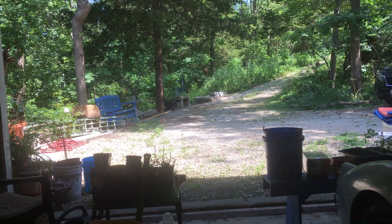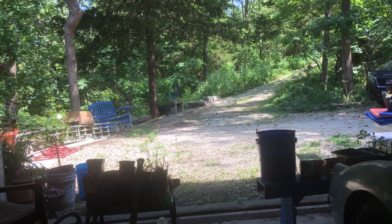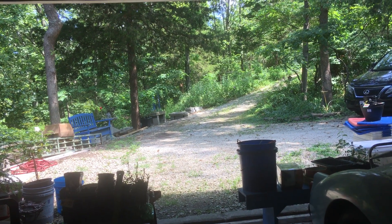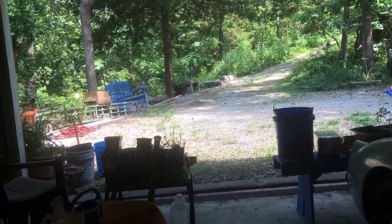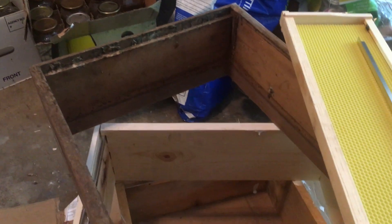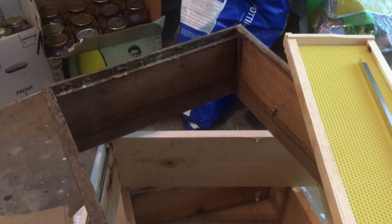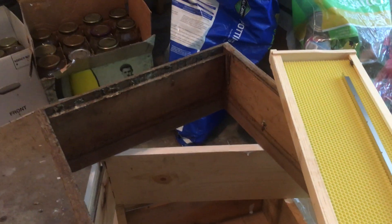Hi, this is Charlotte at Bluebird Gardens on Wednesday July 8th, 2020, about 11:30. I'm in my garage because I need to get a couple more supers out to my bees. This time of year, if you're getting boxes thrown together because you need some additional supers, it's easy to skip a step.